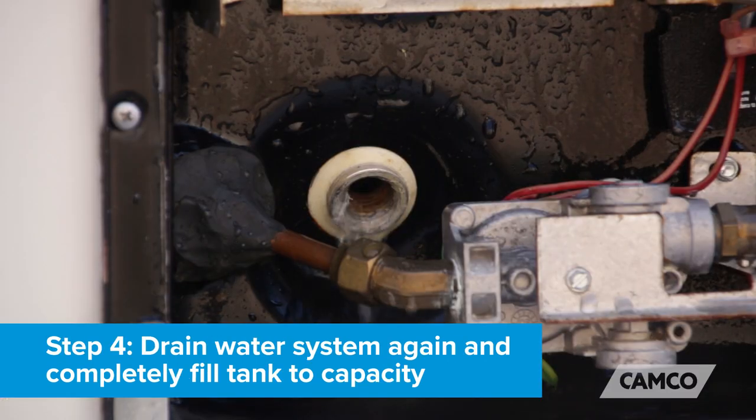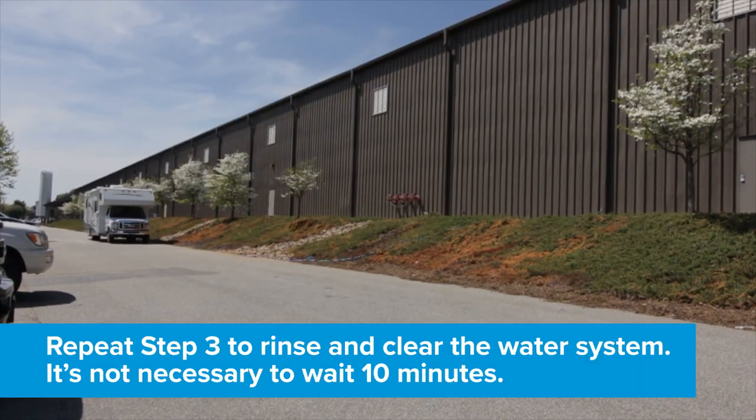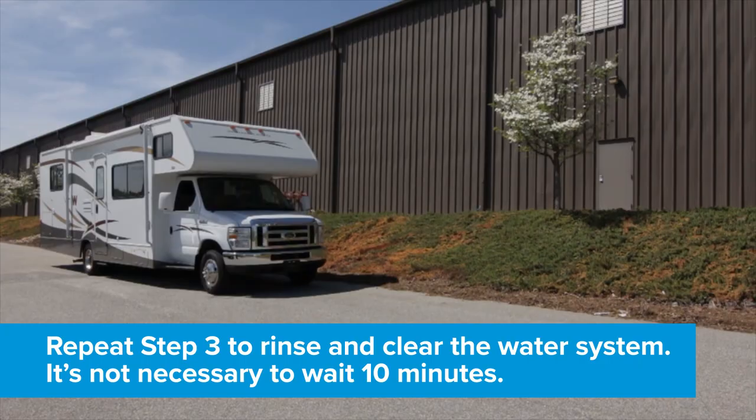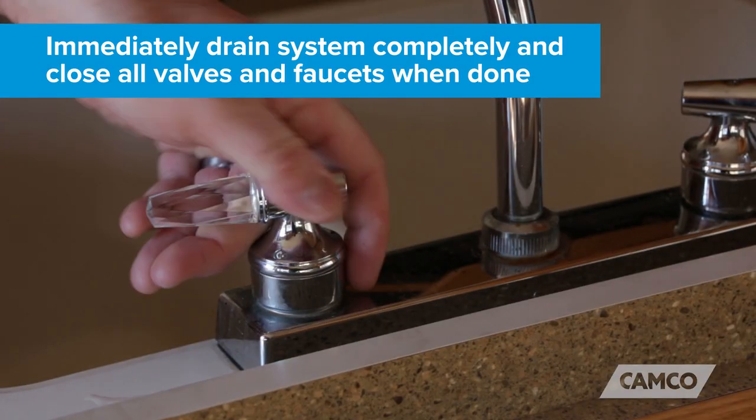Turn the pump off and wait ten minutes for the solution to clean the system. Step four: drain the water system again and completely fill the tank to capacity. Repeat step three to rinse and clear the water system — it is not necessary to wait ten minutes. Immediately drain the system completely and close all valves and faucets when done.